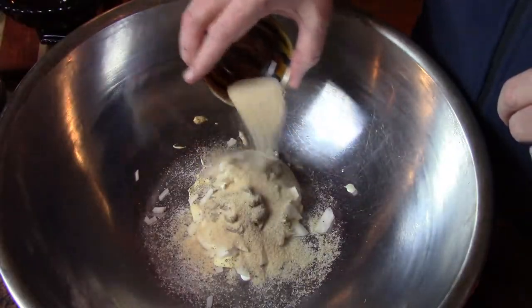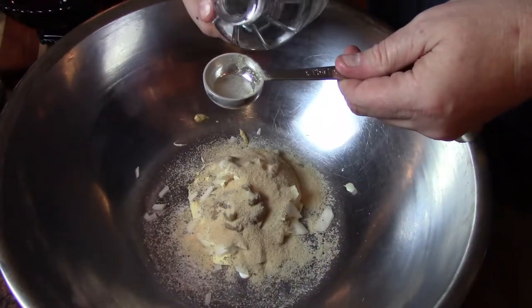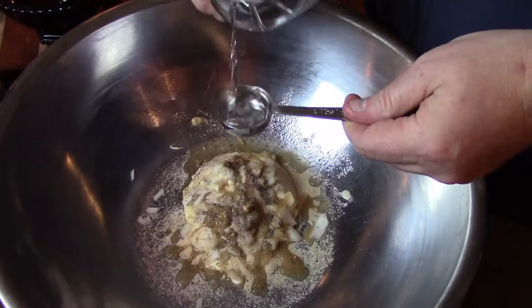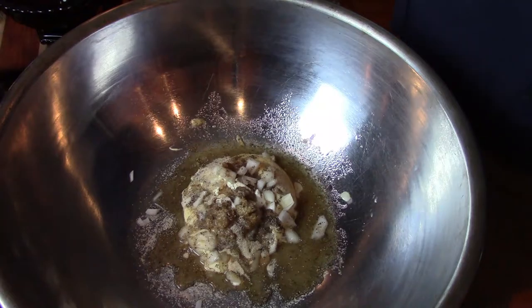I'm going to add two tablespoons of monk fruit. Normally it calls for sugar, but I like monk fruit or I like Swerve — either one of those are good sugar alternatives. And finally we're going to add two tablespoons of white distilled vinegar. We're going to whisk that all together.